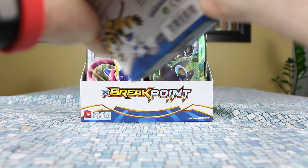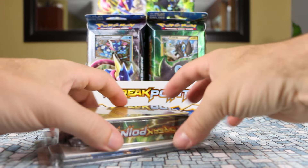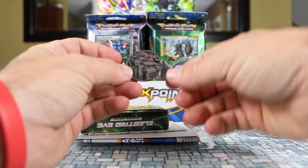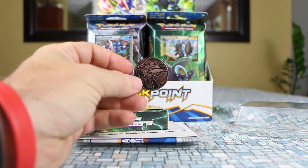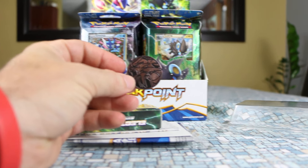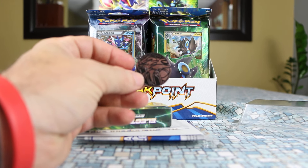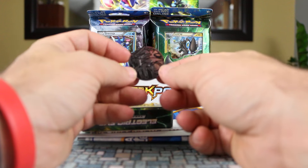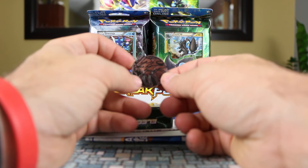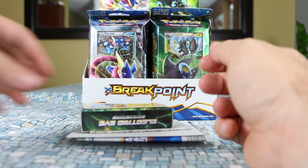I wonder what coin there's going to be inside. The Greninja deck strangely enough had a Gyarados coin. We also have a Gyarados coin, except this time it's just silver. That actually is not that impressive — I was hoping for at least something a different color. They weren't very imaginative with the coins in this set it seems.